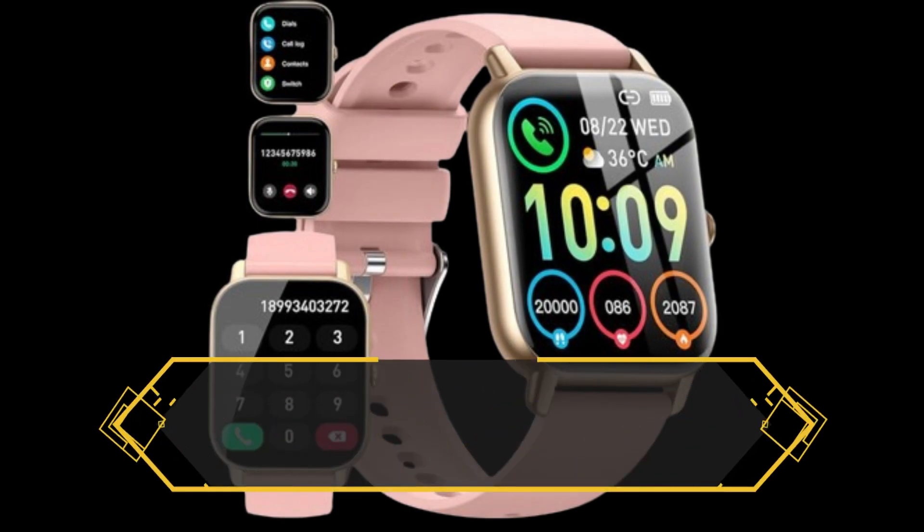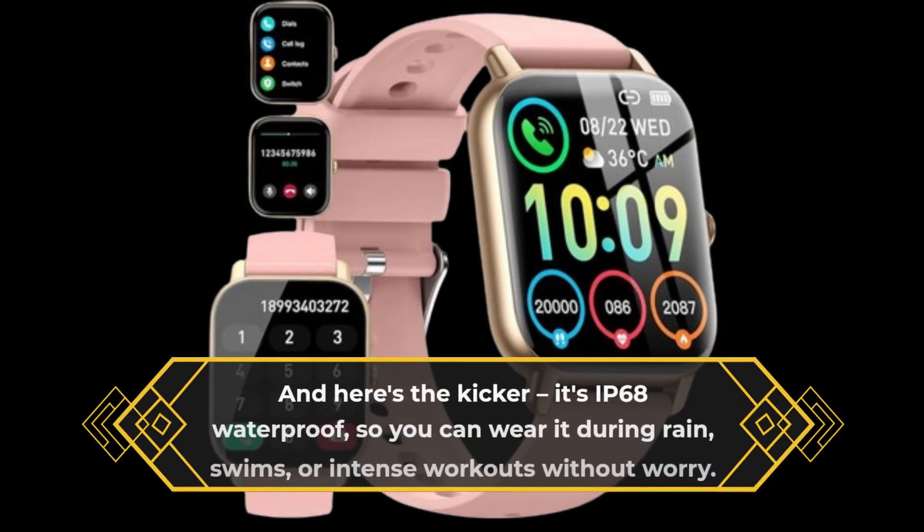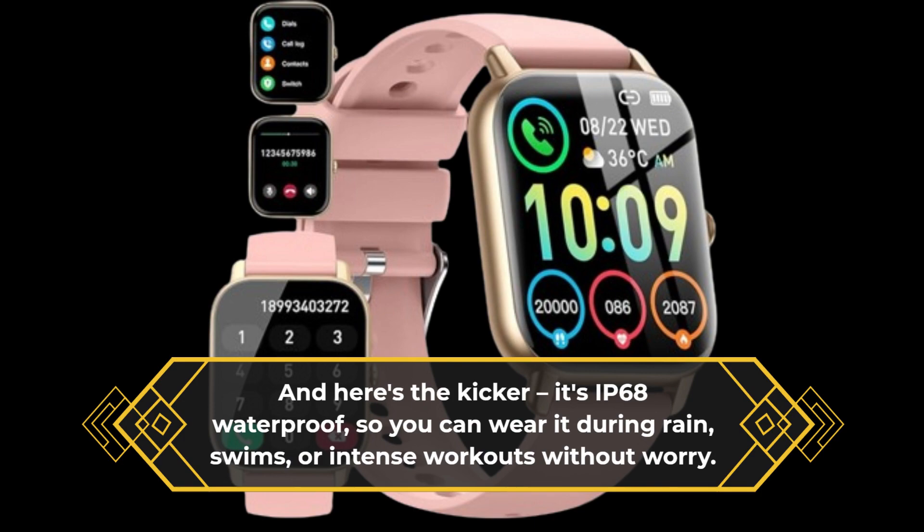And here's the kicker — it's IP68 waterproof, so you can wear it during rain, swims, or intense workouts without worry.